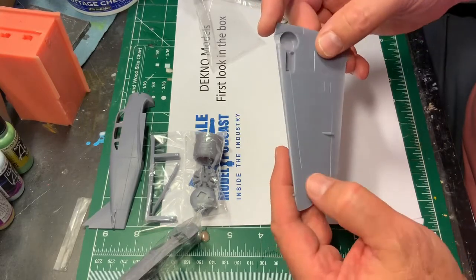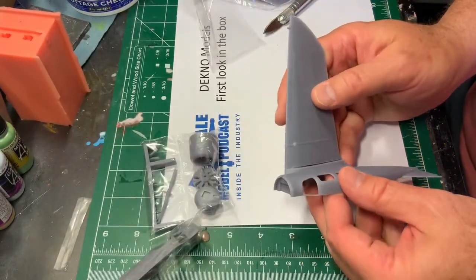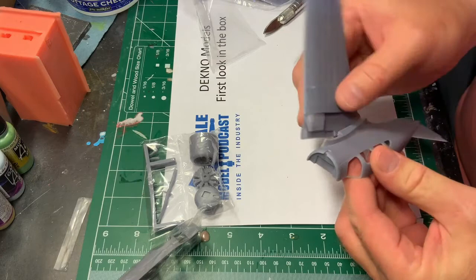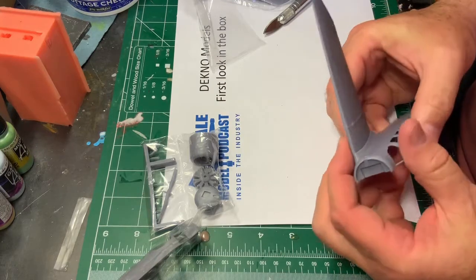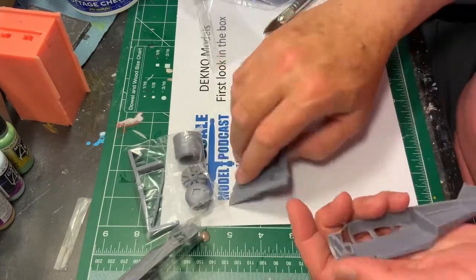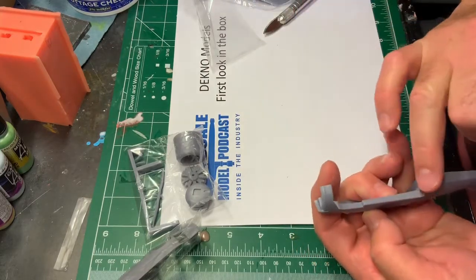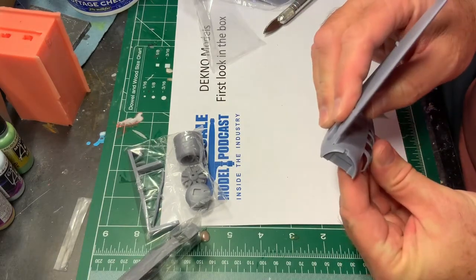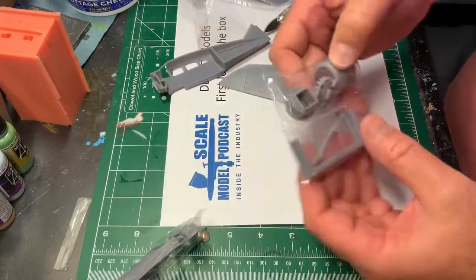Aileron controls look nice — everything looks just gorgeous. There are a couple of tight spots; test fitting will tell you where those are. But it looks like it should glue down extremely well and at the right angle, and that's what is important here. There are some grow lines here that will have to be taken care of and then it'll fit better. Very pretty — I think it'll be a nice build.